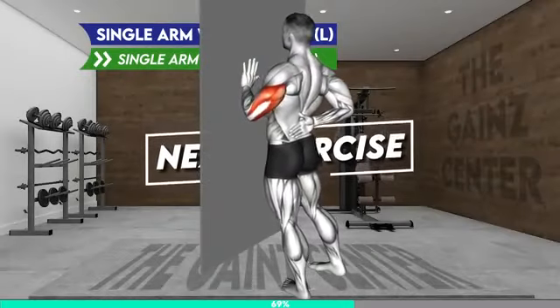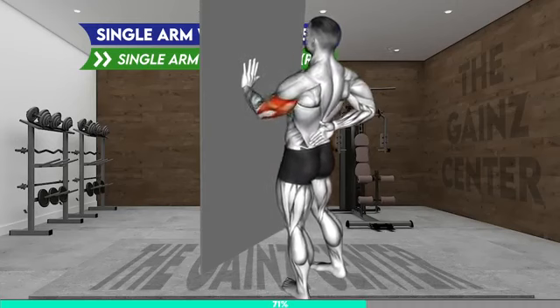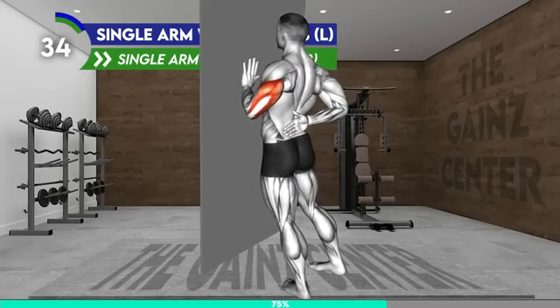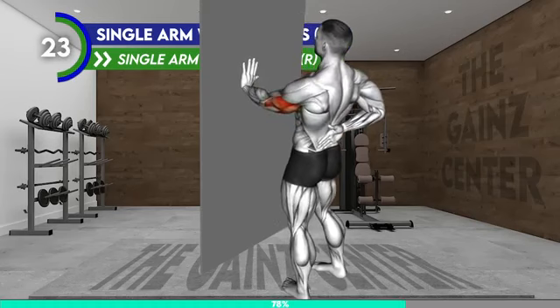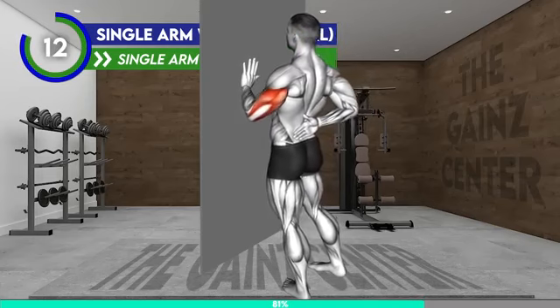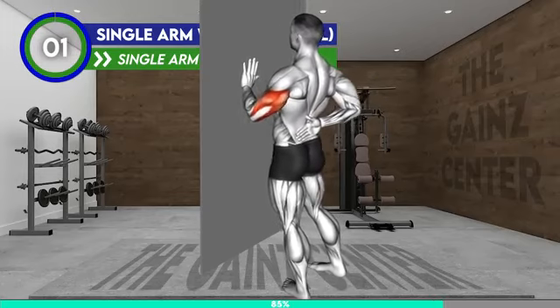Next exercise. Stand facing the wall. Place your left hand on the wall at chest level. Bring the right arm behind your back and place your hand on your lower back so that your palm is facing away from you. Now bend your left elbow and bring your body toward the wall. Push away from the wall to return to the starting position and repeat. 20 seconds. 10 seconds. 3, 2, 1, rest.